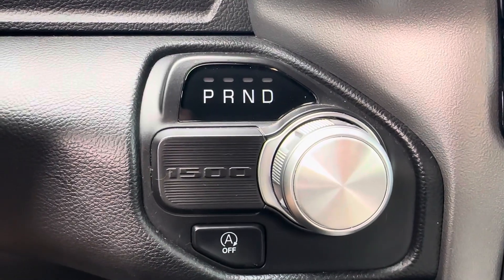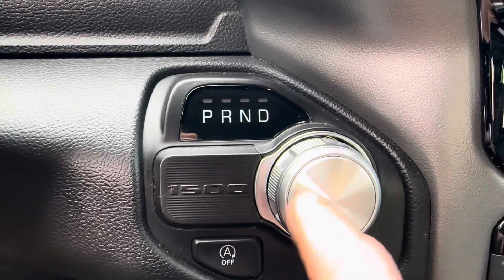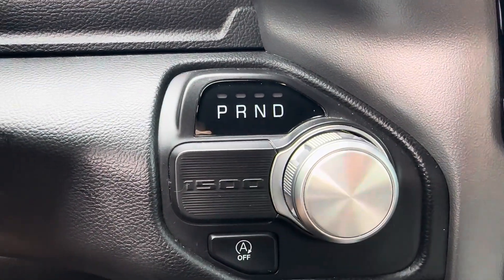Got a 2020 Dodge Ram, and if you're trying to get the truck into neutral and you can't because it has a dead battery — because this is electronic — this is what you're gonna do.